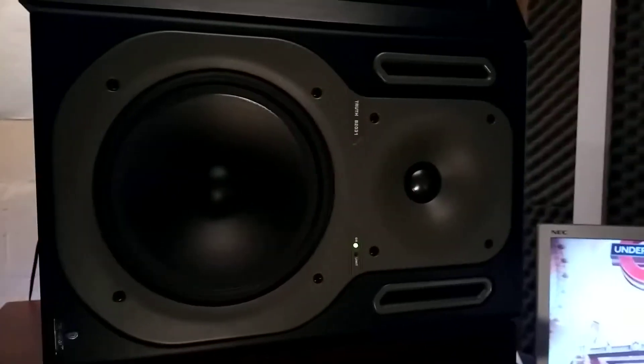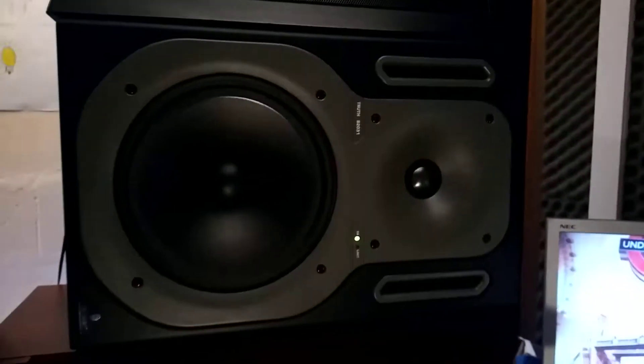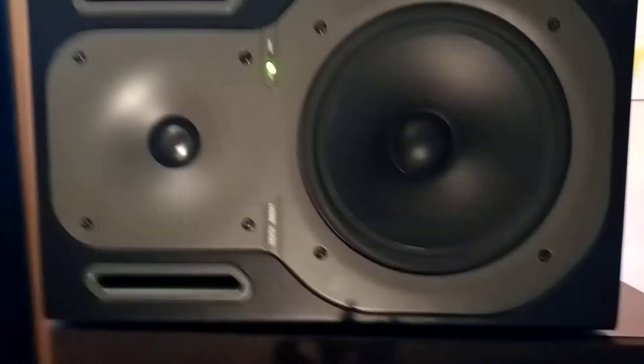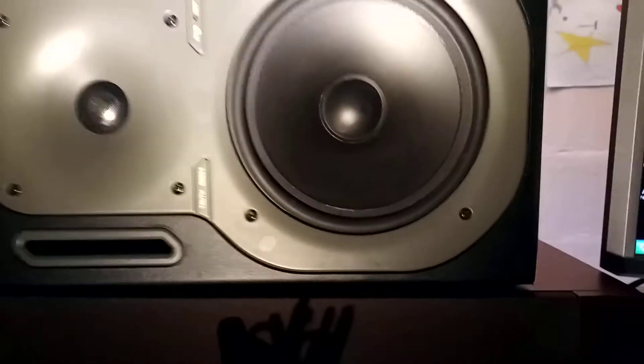This is the Behringer Truth B2031 — here's the other one. Let's go and see the back. There's the other one. As you can see, it's got the on/off switch inside, and it's got two types of inputs.